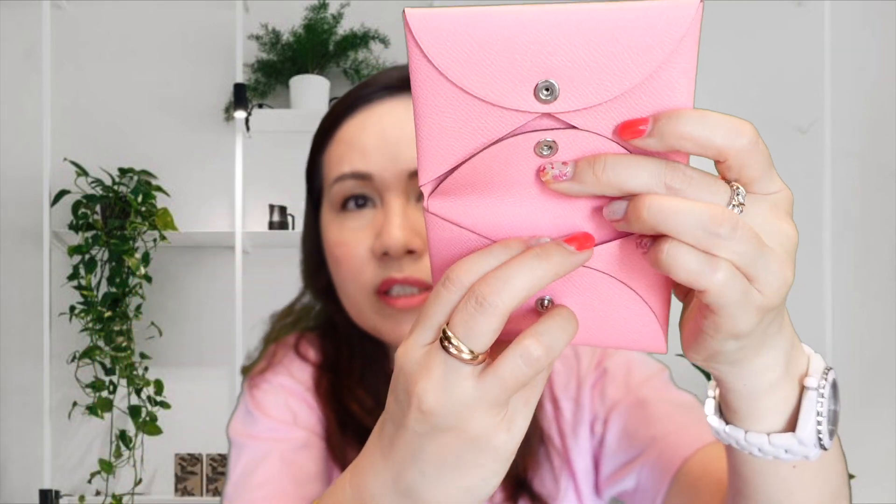So if you have any loose coins or any other valuable items you want to put in here, you can know that it's secured with this button. This color is in the rose confetti color in the Epsom leather. I believe it is the seasonal color for this spring and summer.